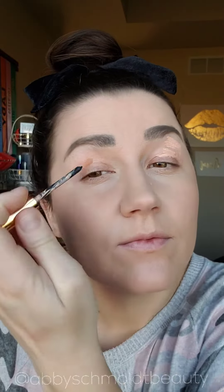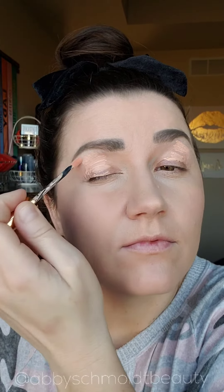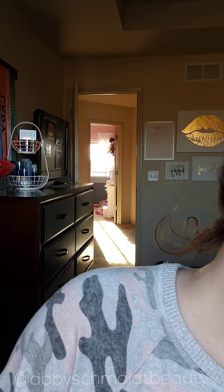Today I'm going to show you something different. I'm going to show you my eye look in real time, not fast forward like I normally do, because I want to show you how I'm really blending and how long it sometimes takes to get that perfect blend, especially when you use a darker color on the outer corner.